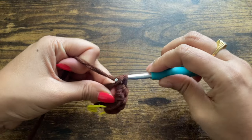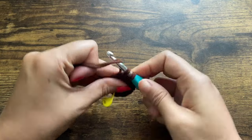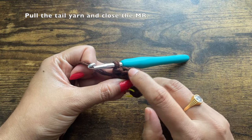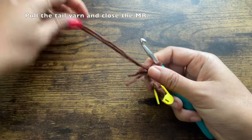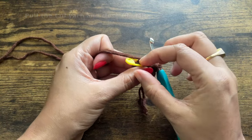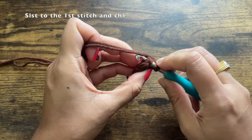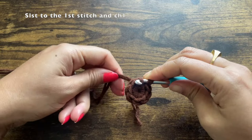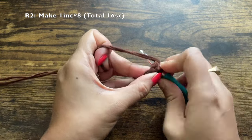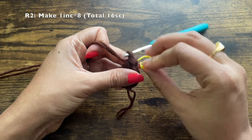After you are done with the eight single crochets in the magic ring, pull the tail yarn to close the magic ring. Count to confirm: one, two, three, four, five, six, seven, eight — eight stitches. Close the magic ring as tight as possible. Slip stitch to the top of the first stitch — we've marked it so we know which one it is. Chain one (doesn't count), make a single crochet into the same stitch, and mark it as the first stitch of round two.